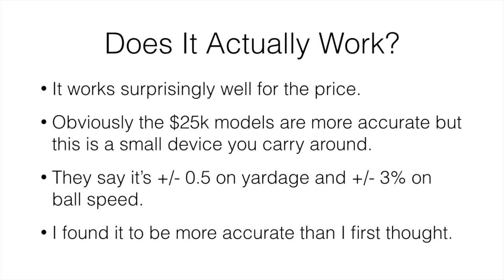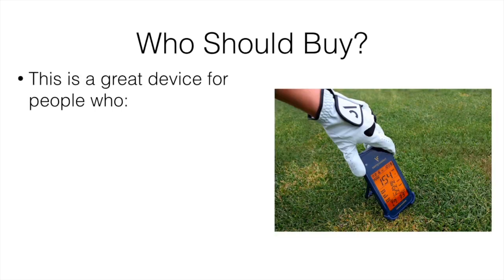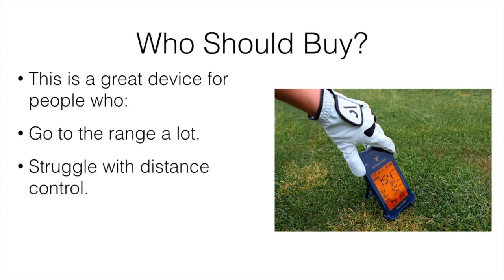Overall, I found it to be more accurate than I first expected. Who should buy this? It's a great device for people who go to the range a lot, because it's best suited for range use. You could go to a park, but the range is a lot easier since they already have pre-marked distances. If you do go to the range a lot, this is a really valuable tool, especially if you struggle with distance control.